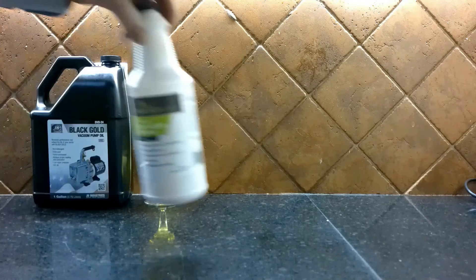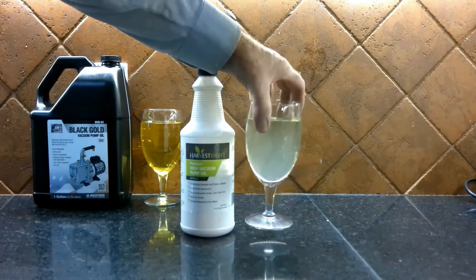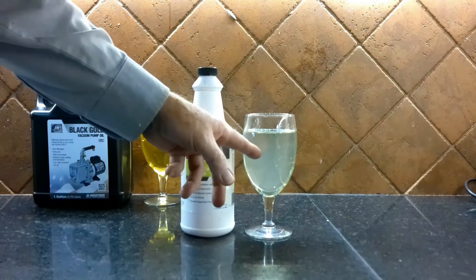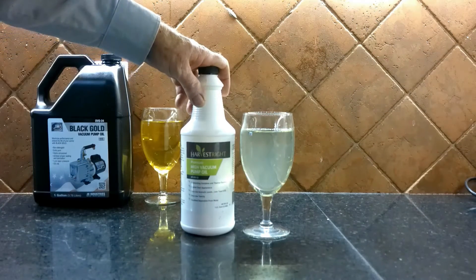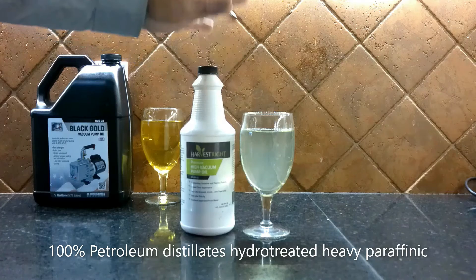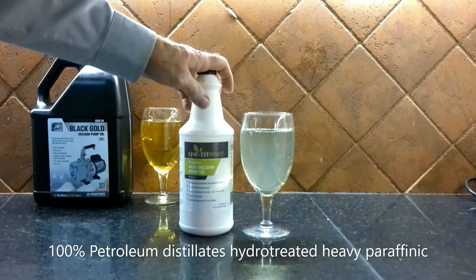The next oil we're going to take a look at is Harvest Rite, and I believe that is the same thing as Robin Air. Harvest Rite oil is almost perfectly clear — it just has a wee bit of a tint. This oil is 100% petroleum distillates, hydro-treated, heavy Paraffinic oil. There are virtually no additives whatsoever in the Harvest Rite oil.